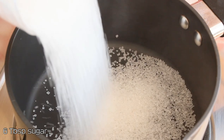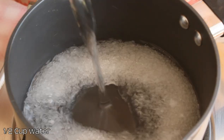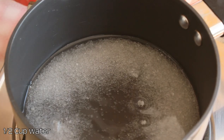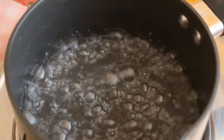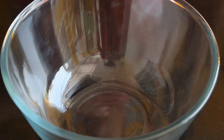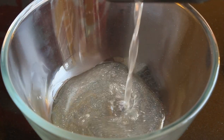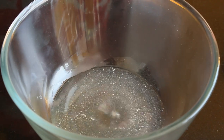In a pan add six tablespoon sugar and half cup water. Heat this till the sugar is completely dissolved, then cook the mixture until the entire quantity reduces by half. Once done, take the syrup out in a bowl and let it completely cool.